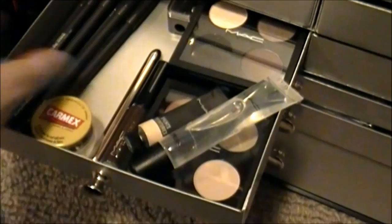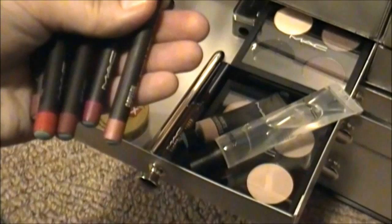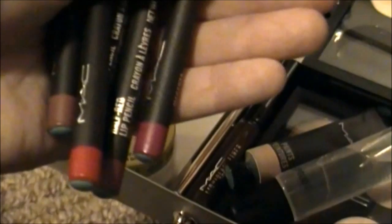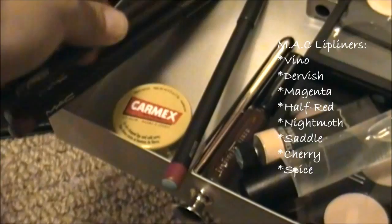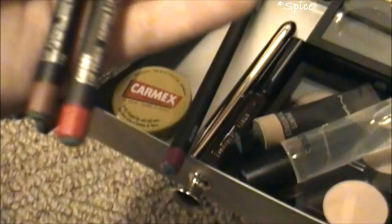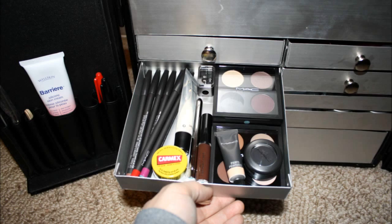This is MAC's Lip Glass in plain clear. This is Bare Canvas Paint. Some Carmex. And then these are all lip pencils: Vino, Dervish, Magenta, Half Red, Night Moth, Cherry, and Spice. And last but not least, Carbon's Matte Black Eyeshadow.